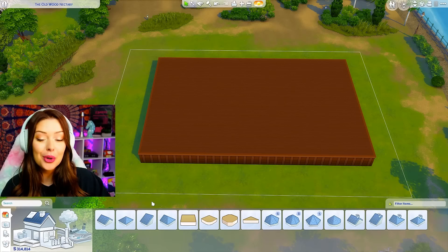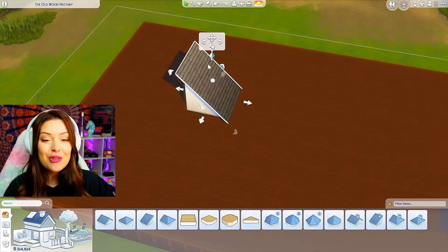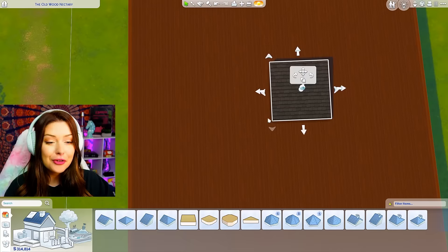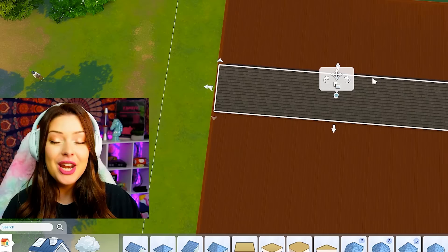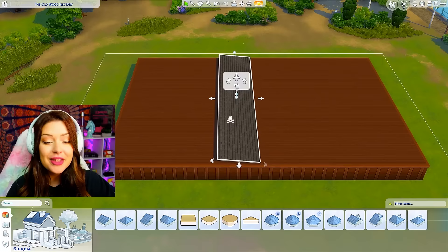The next part — to make the actual pages of the book — we're gonna have to use the roof tool and this might get a little bit annoying, a little bit complicated, but it's okay we're gonna work through it. Starting off, for all of it we're gonna be using this half-gabled roof piece, and to start we're gonna bring the adjuster all the way down as low as it'll go. From there I'm gonna focus on the smaller arrows on the outsides, holding shift to bring that all the way across as far as I can get it, all the way to the edge.